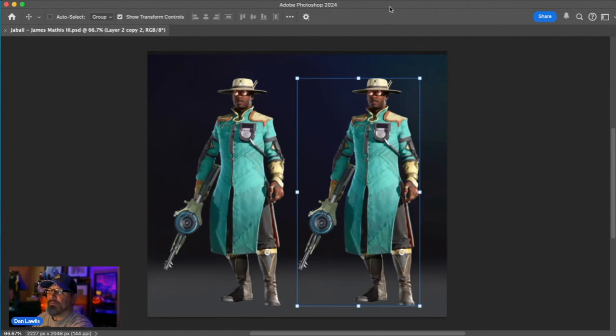Hey, everybody. I'm going to try something interesting today. I'm going to take a Concord character from the latest release from PlayStation, which didn't sell too well, and see if I can't quickly make it more heroic. See if we can't kind of fix some of these designs up. So the first thing I'm going to do, I got a duplicate of this character, and I'm going to bring it into my Liquify window.